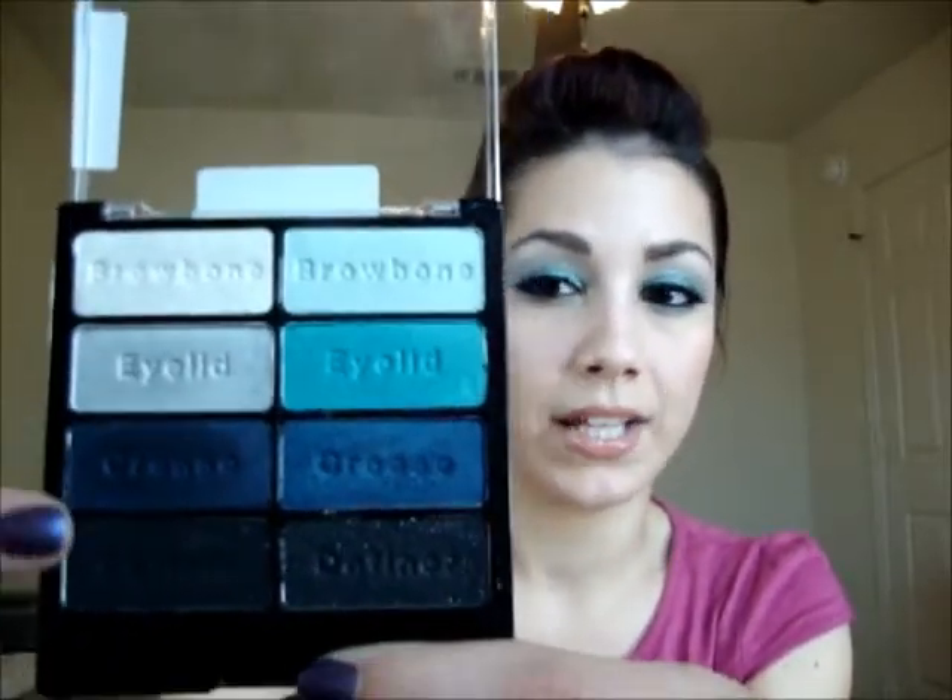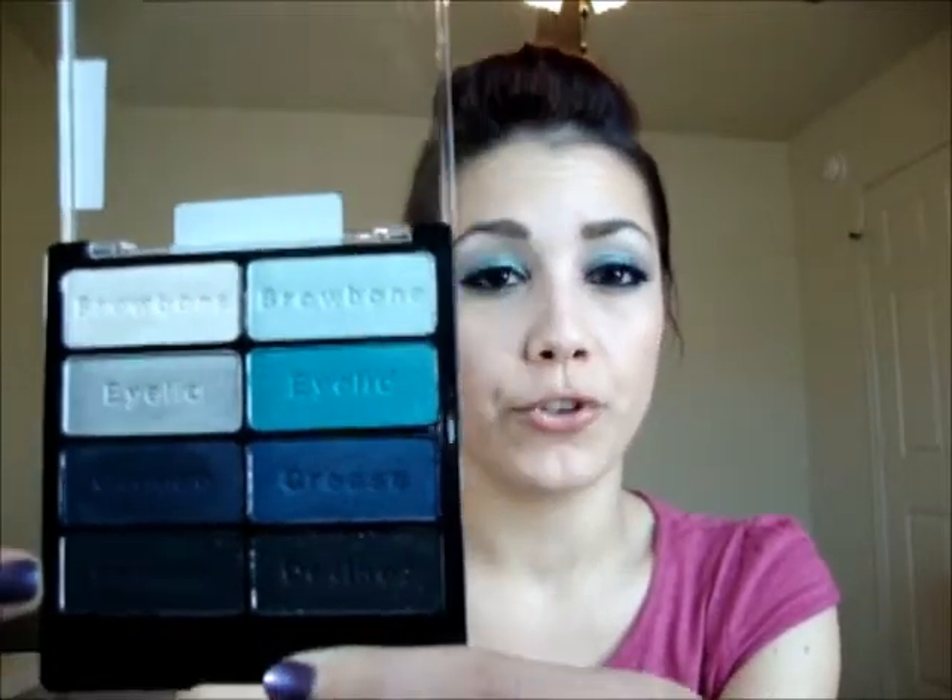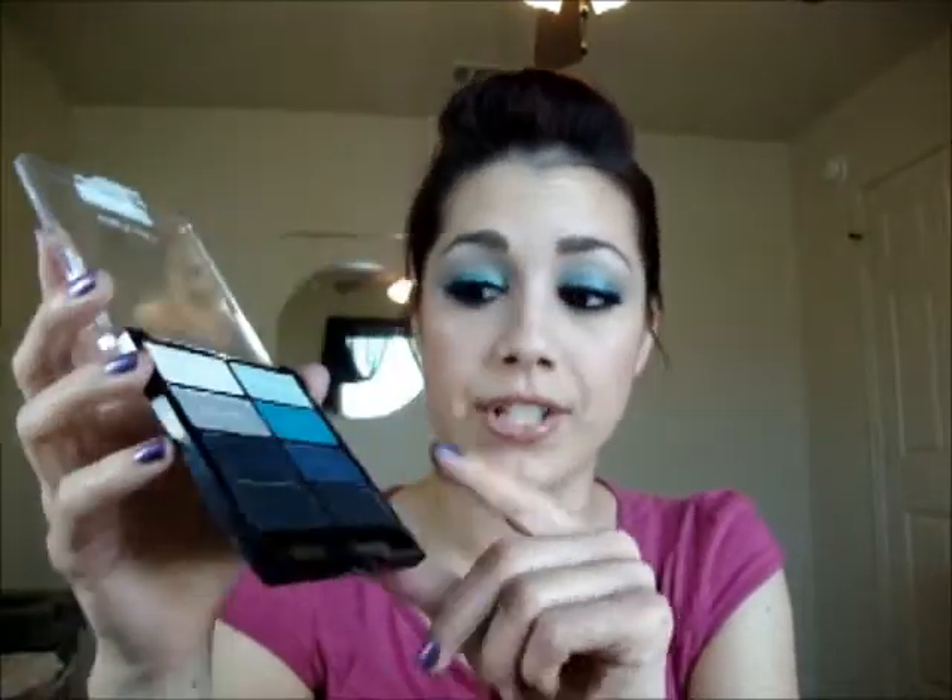I didn't use any of the black today in this tutorial, but you can use them as liner. The great thing is that where to place the color is already engraved into the shadow, so for those of you who are beginners, this is a great way to start off — it's cheap, it has an outline, and plus you have my tutorial to help you. I'm very excited about this look. I'll show you everything I use throughout the video, and the rest of the products for my face will be towards the end.